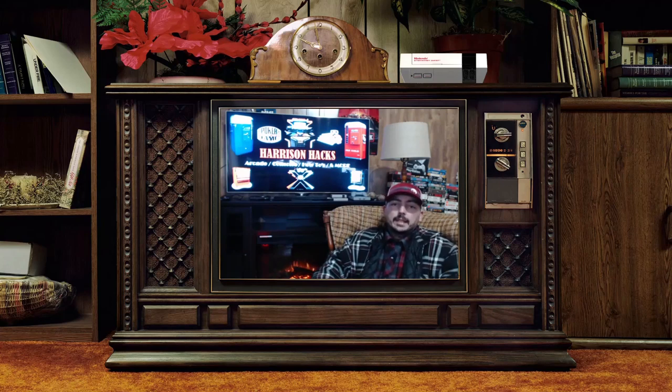Moving on to the NES Classic. NES is my favorite console of all time to this day. The controller is my favorite controller, and it's got a ton of different games that I just thoroughly enjoy. Nintendo brought that out. It looks amazing, it functions supremely well, the background music is cool, the UI inside is cool, and the controllers feel legit.